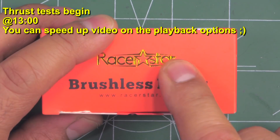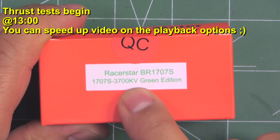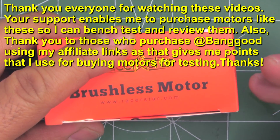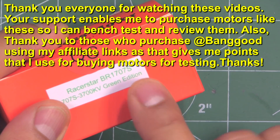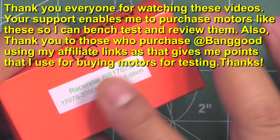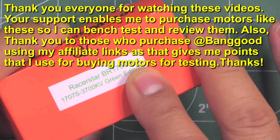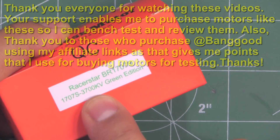Here we have a brand new motor from Racer Star - the BR-1707S 3700kV Green Edition. I saw this one over at Banggood and it caught my attention simply because of the stator size, 1707. I thought it would be a good one to check out and put on the thrust stand to see how it compares to other motors of similar size like the 1806, 1407, 1507, and 1408.